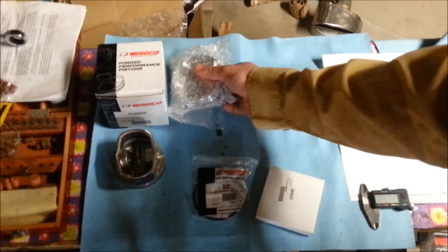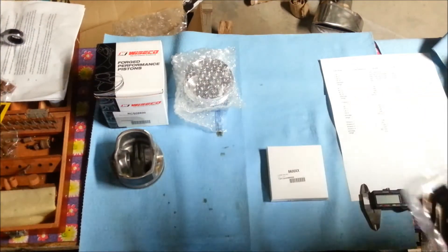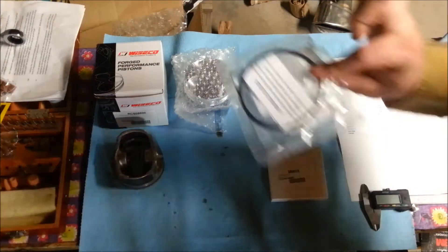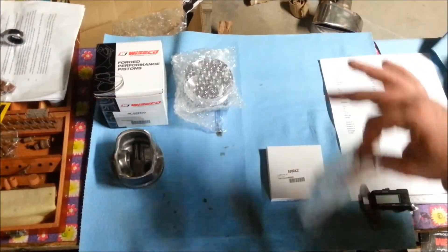Before we get too far into the piston, we'll look at these little boxes and this bag. This is one of your rings. These pistons come with rings — you don't have to buy any.